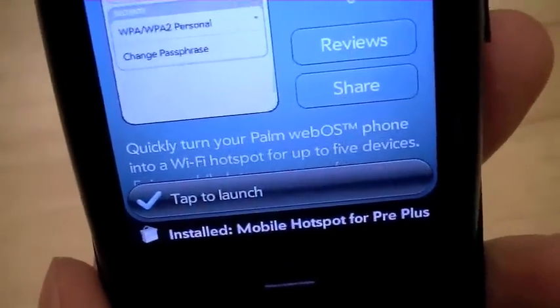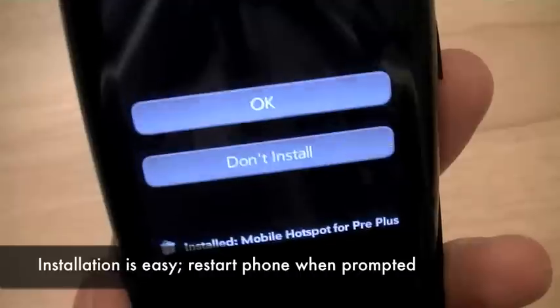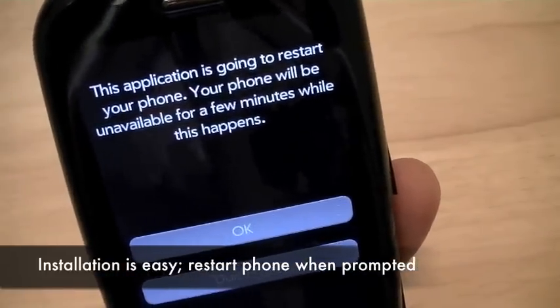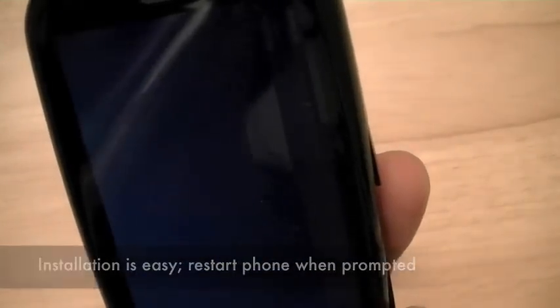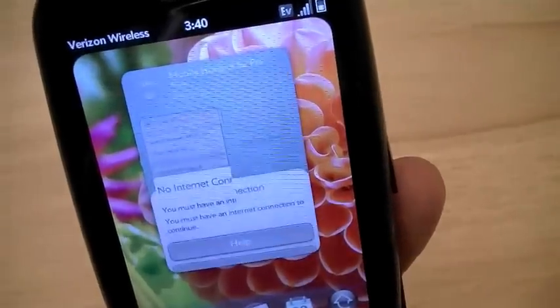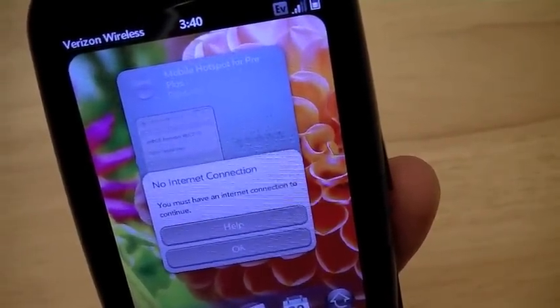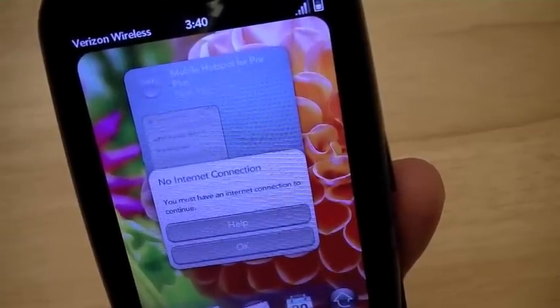It's relatively quick to install. We're going to go ahead and tap to launch. Now the app is asking permission to restart the phone, which then you can go ahead and launch the app after the phone reboots. I'm going to go ahead and shut off the camera now and wait for the phone to reboot, and then we're going to pick it up after the phone reboots again.